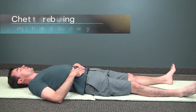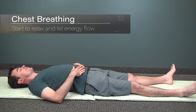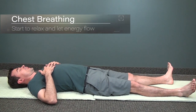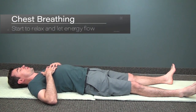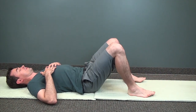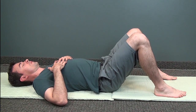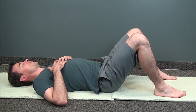Begin lying on your back comfortably. Put your hands on your chest or on your abdomen, or even at your sides. If it's difficult to lie with your legs extended, you can bend your knees — this should make your lower back feel more comfortable. And let's begin with chest breathing.